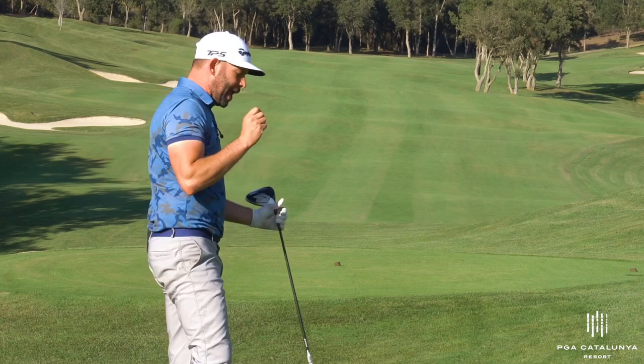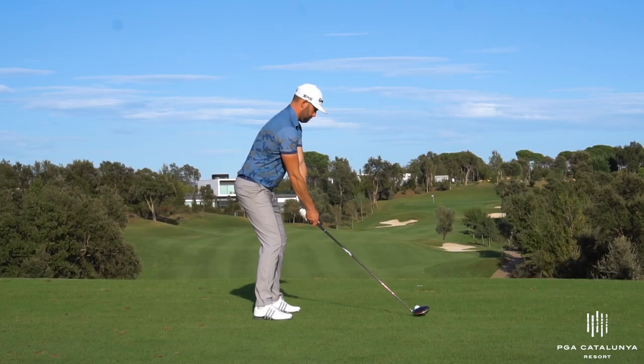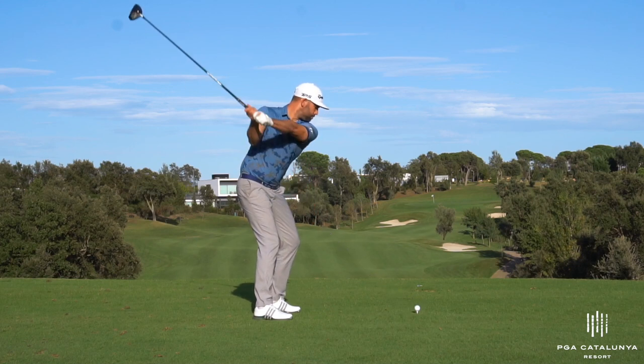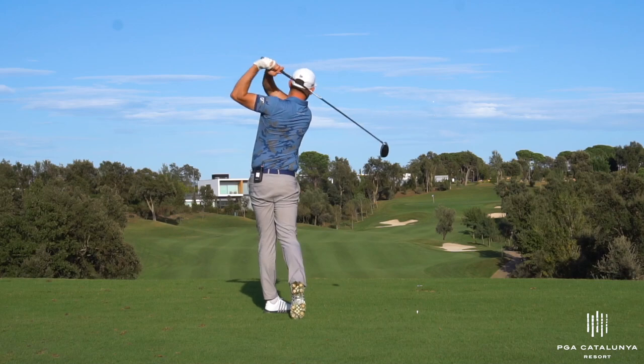That was a pretty terrible slice — you saw it go low and off to the right. But that was what we were tending to see from these golfers. They were really misunderstanding holding lag and misunderstanding the concept of that.